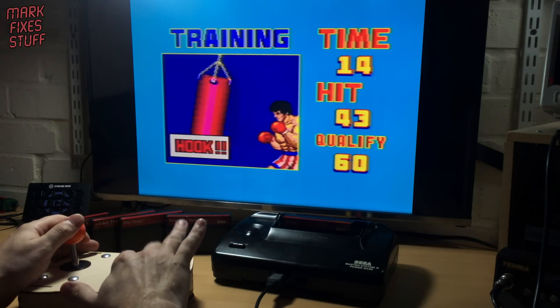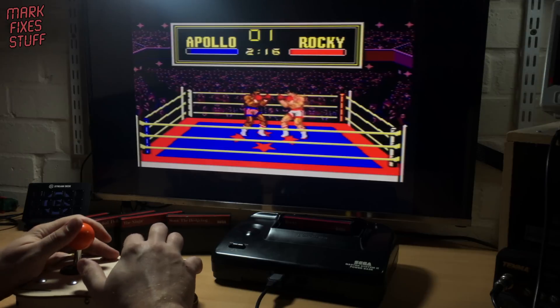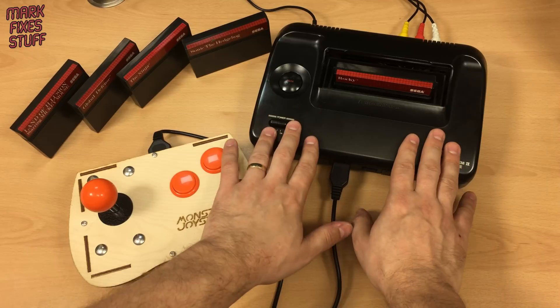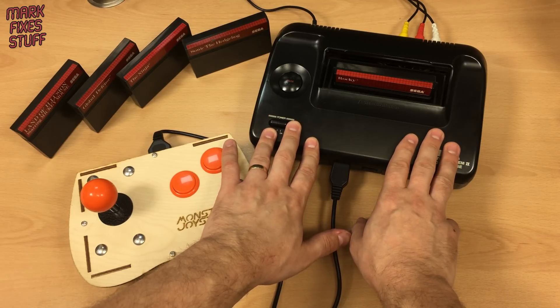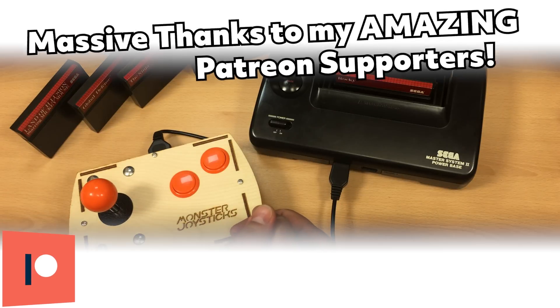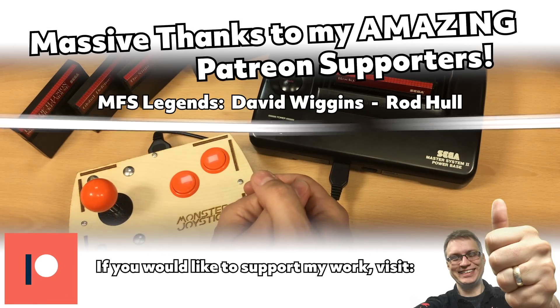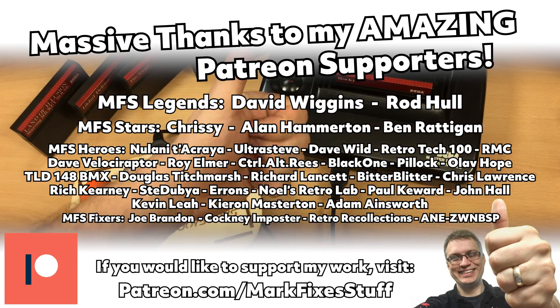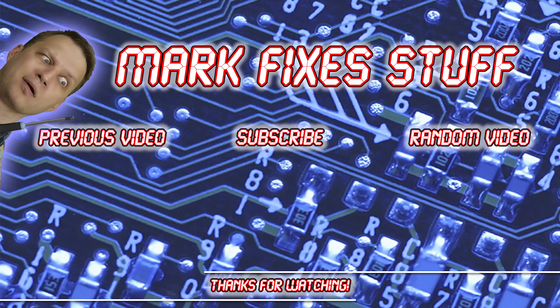What do you think? What modifications have you done to your Master System 2s? Let me know in the comments section below. A big thanks to Handsome Neil for the kind donation and a big thanks to PCBWay for sponsoring this video. Massive thanks to my amazing Patreon subscribers — you're the reason that I can make these videos. If you'd like to help by chucking some change into the hat, click the link below. Thanks for watching!